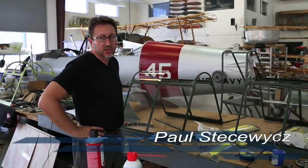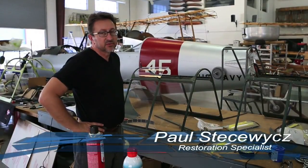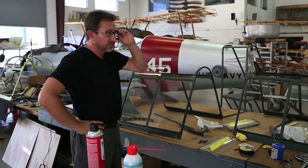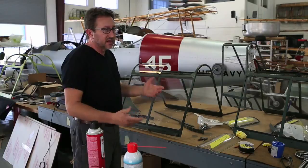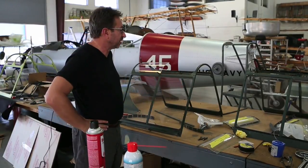Here we are in the shop where we're working on the Commonwealth Warway Australian trainer that Mr. Weeks purchased last year. We're doing some cleanup work and some paint work on the airplane, and one of the things we found out during the inspection is that most of the plexiglass in the canopy sections was in pretty poor condition.